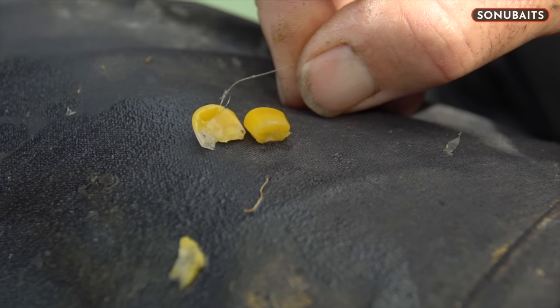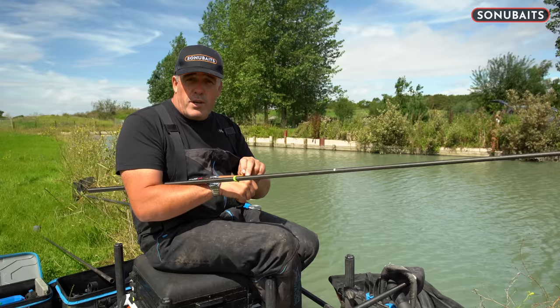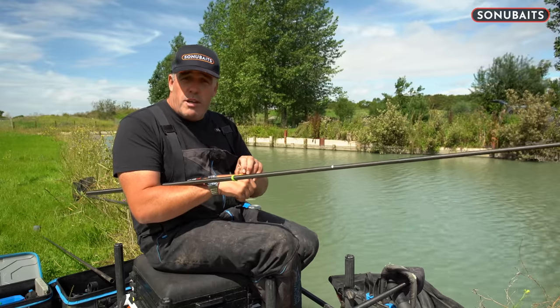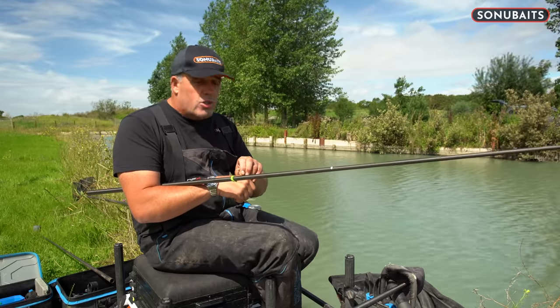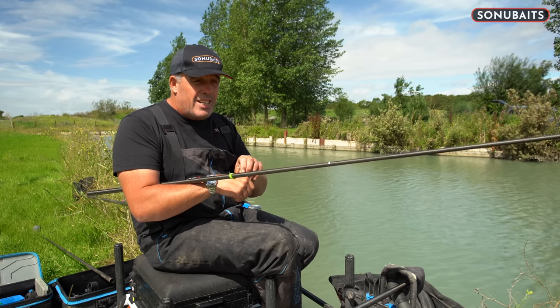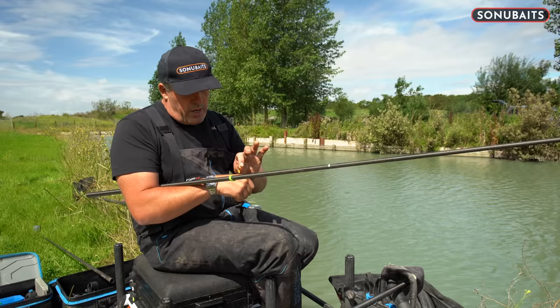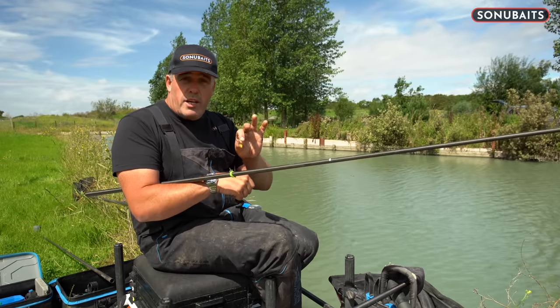Bear it in mind, not just for carp fishing but for bream as well. I had massive success on that the weekend. I was getting skimmers and bream quite regularly, and I thought I'd just try a little bit of skin on — and the bites went from just a couple of minutes to literally hitting the bottom in a few seconds. So try that — it definitely catches a lot more fish.